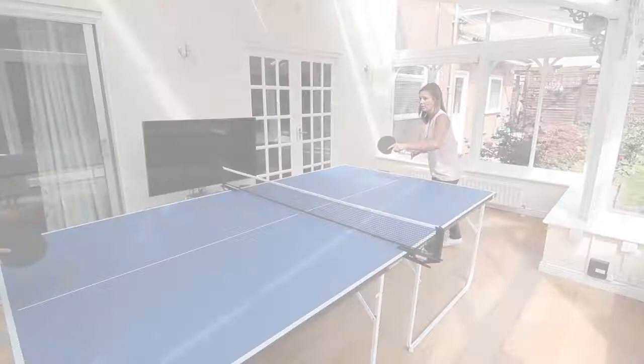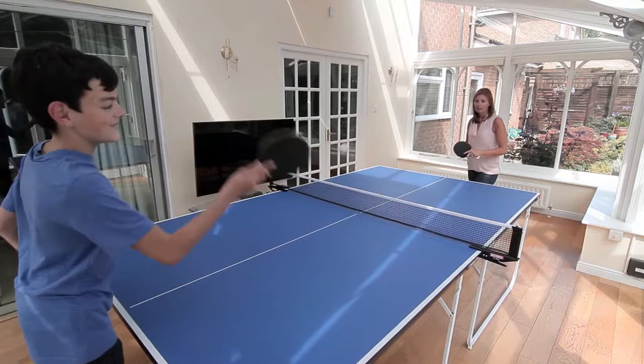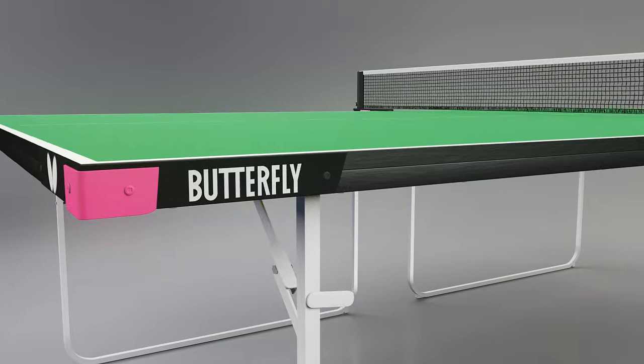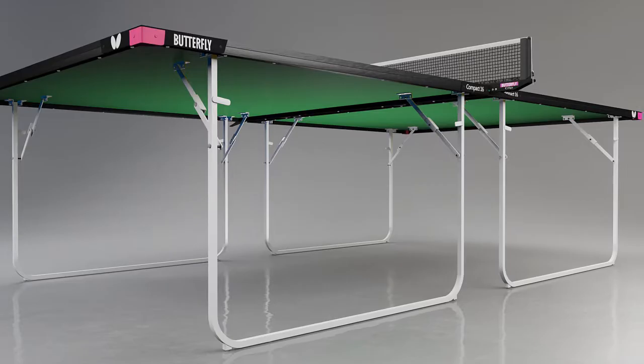The Butterfly Compact Wheel Away 16 full-size table tennis table is the perfect choice for home use where limited storage is available and top value price are key priorities. The 16mm playing top is suitable for recreational play — it provides a true bounce and good performance. The top is supported and protected by a strong steel frame.